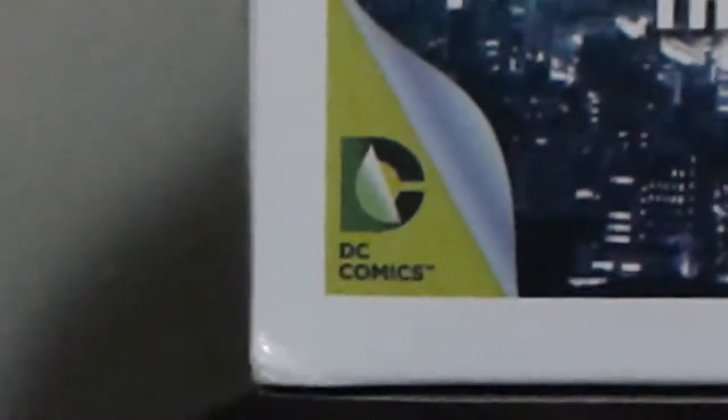It says DC Comics on the box. Let me try to zoom in — DC Comics. Okay, good. Now let me focus.